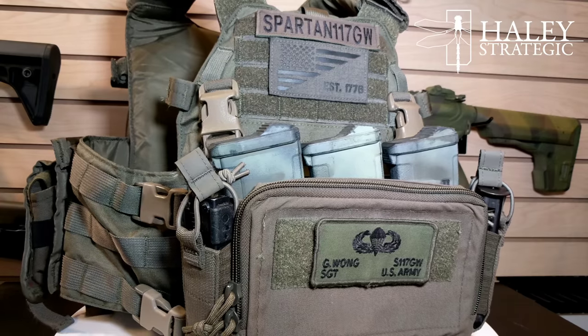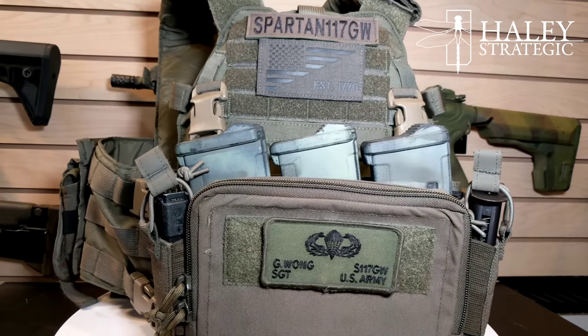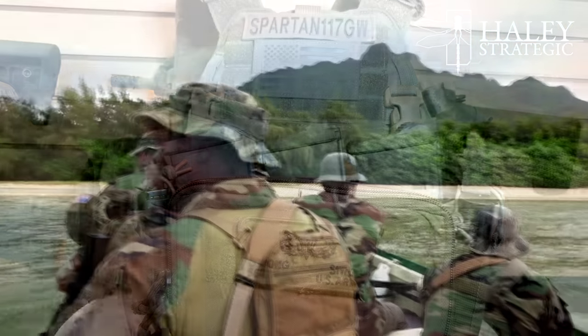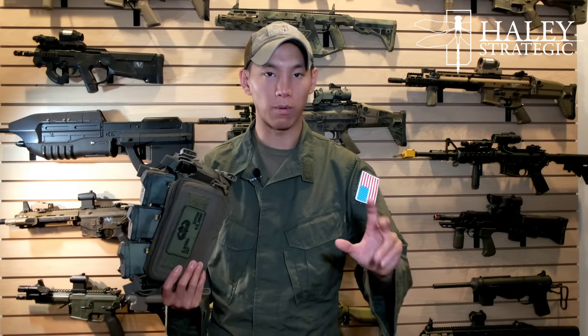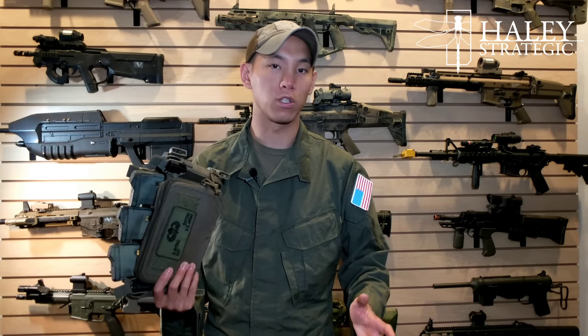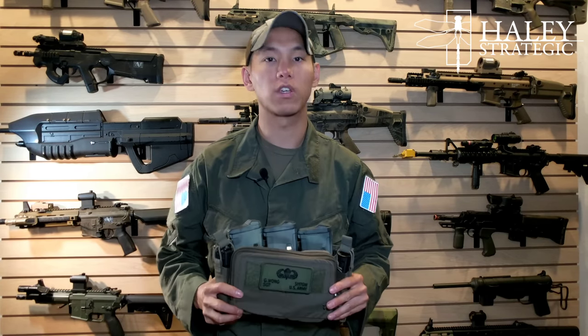I got the Ranger Green because Ranger Green is one of my favorite colors. This is something I've had a sneak peek on since the grand opening, saw it again at SHOT Show, and finally got my hands on it fairly recently. If you guys want to know more about the Jurassic World project, go ahead and check the link in the description — it'll be on Instagram, Facebook, and the final video will probably be up on YouTube and other platforms as well. But without further ado, let's get into the breakdown of this awesome new piece of gear from Haley Strategic.